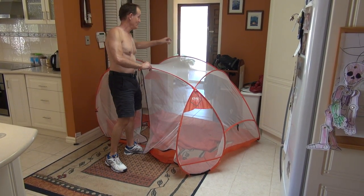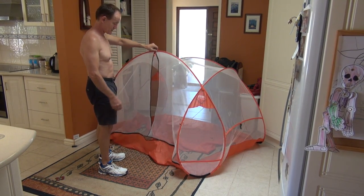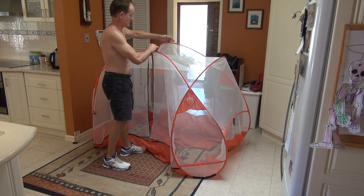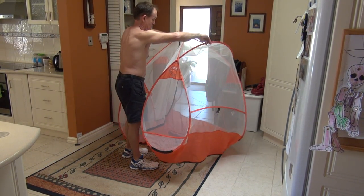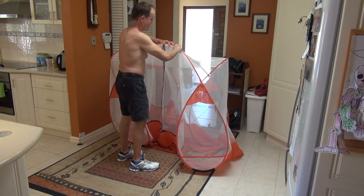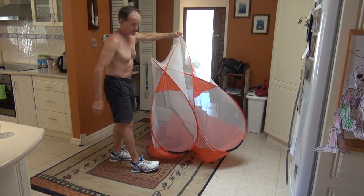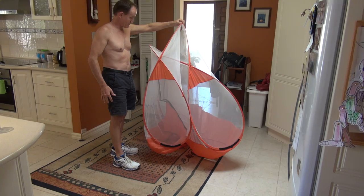Folding the Quip mosquito net. First of all, it doesn't matter whether the floor is zipped up or not. Now you let this — make sure this is set up. If they come to that point, so you have two circles or two sort of ovals facing there.